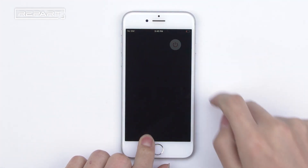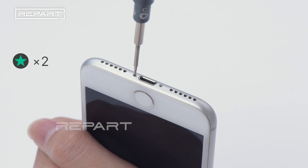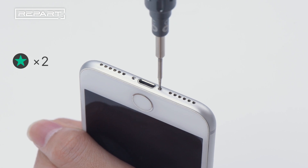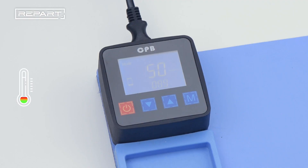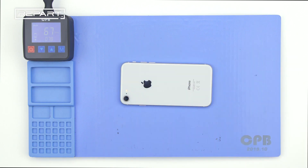Turn off the phone. Use a pentagon screwdriver to unscrew the screws at the bottom of the phone. Put screws on the magnetic pad. Heat the heating pad to 70 to 80 degrees Celsius. Place the screen face down on the pad for about 2 to 3 minutes.